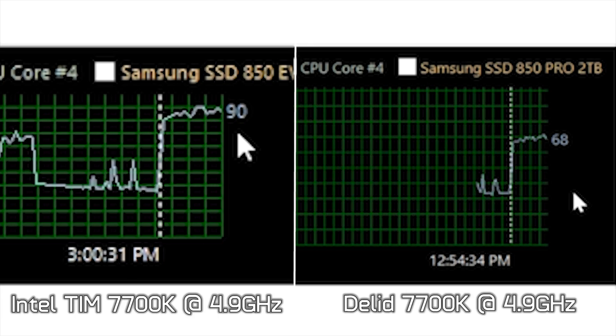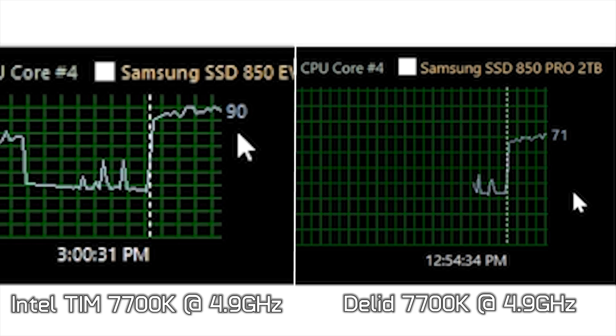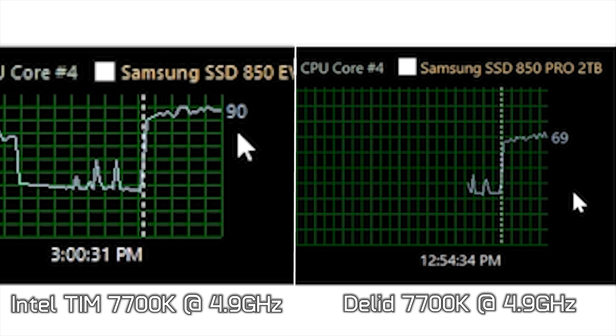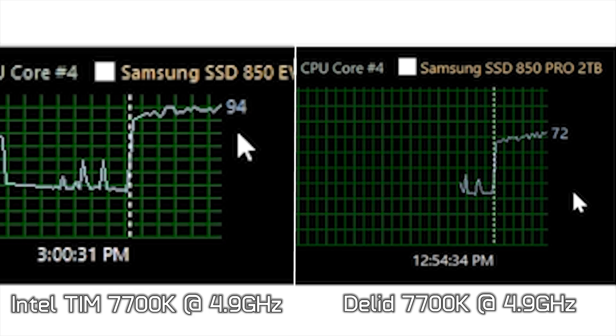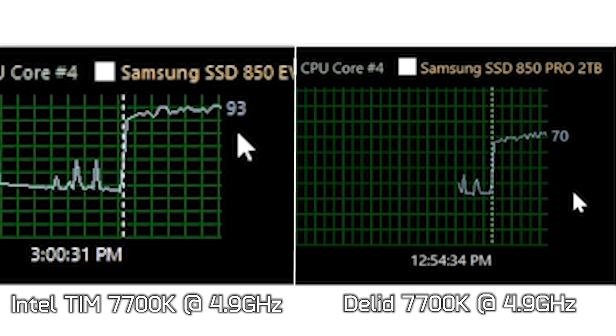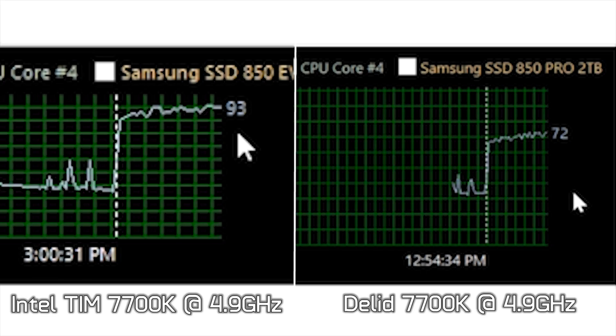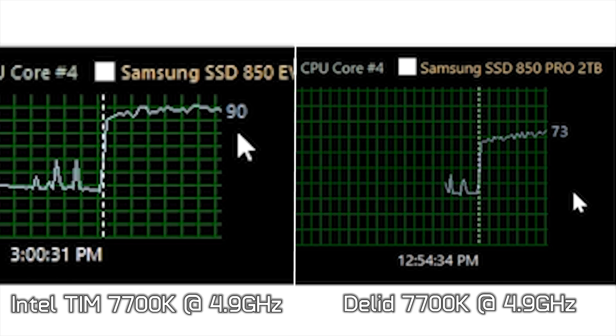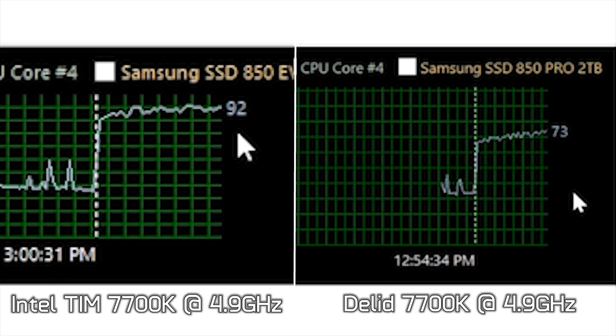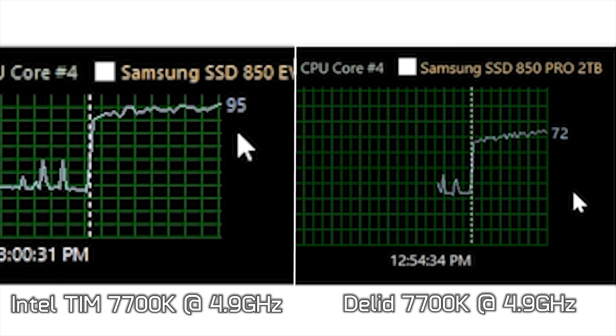If you own an unlocked 7th generation Intel processor and you're serious about overclocking, delidding is the way to go. Unfortunately it comes with risk, and the worst part is voiding your warranty. This is really poor form from Intel — they charge a premium for unlocked processors while providing the same rubbish thermal interface material as their locked models. As a PC enthusiast and consumer I really can't stand this, and the need for AMD to deliver next month is more important than ever.